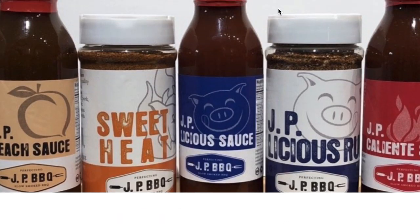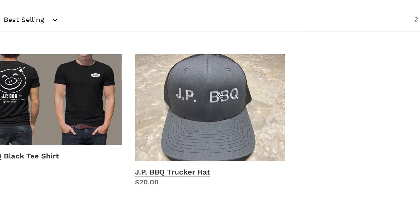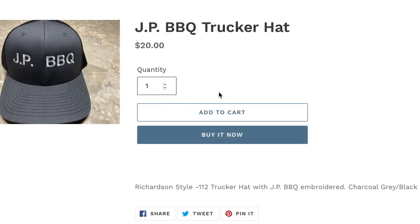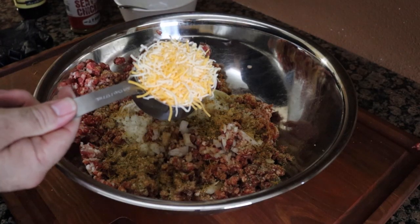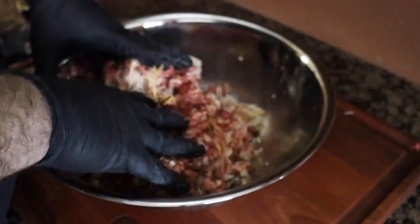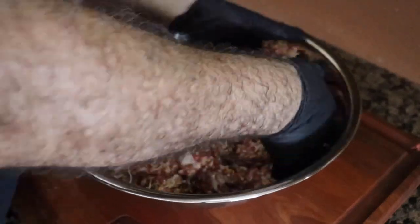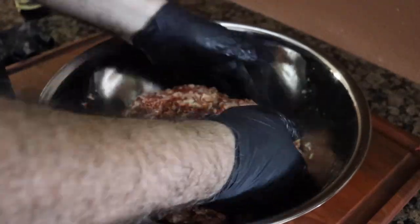If you're interested in some of these products, go visit my webpage at www.jp-bbq.com — these are things that help support the channel. Add three-quarter cup of your favorite blend of cheeses. And again, I emphasize: mix your meat, don't beat it, because it's just going to get too dense. You want something nice and fluffy.